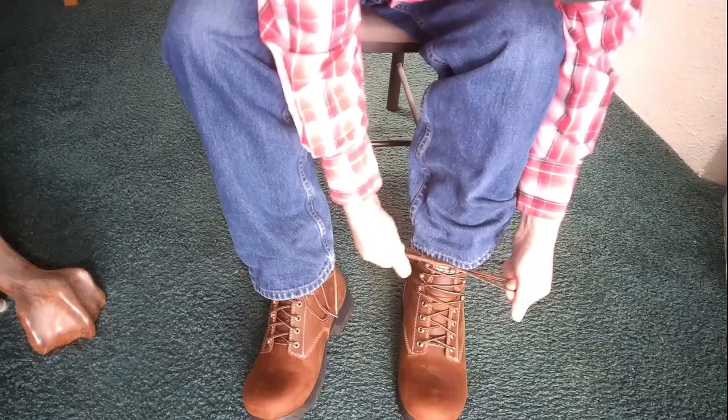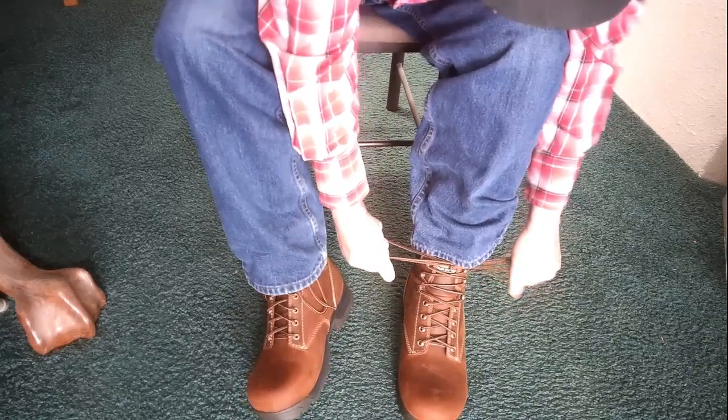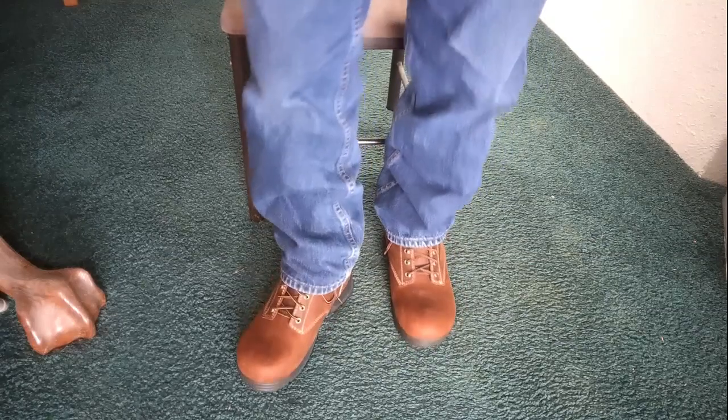Tightens up good around the ankles, still got good ankle support, and no chafing up higher on the legs. There you have it — I got my new pair of Carolina Shoe boots in 4E, and these feel really good.